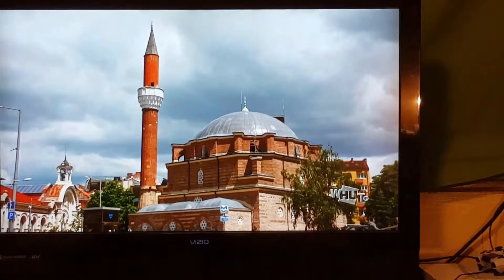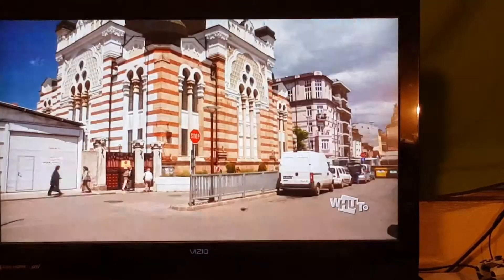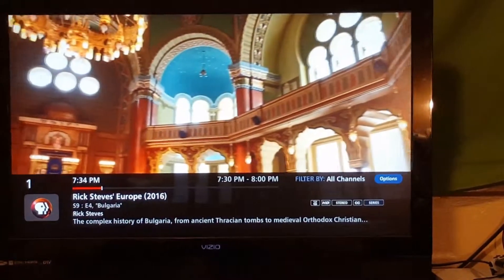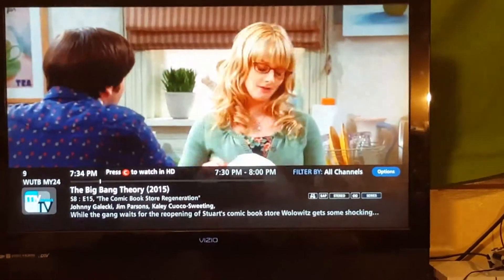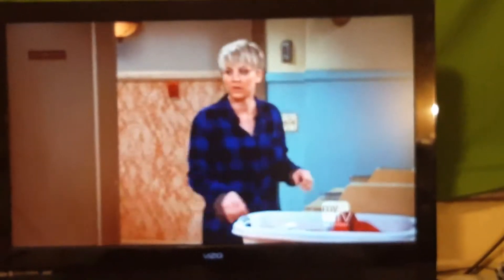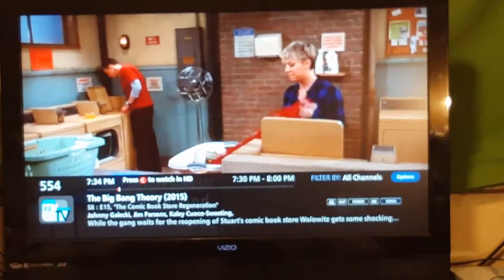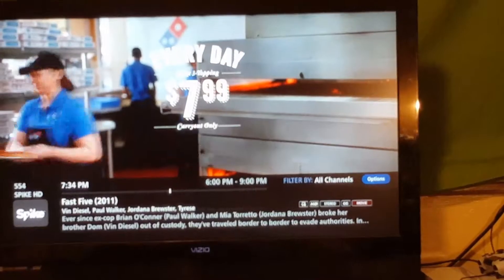Alexa, Anymote, Channel 155. Alexa, Anymote, Channel 554. It seems to be working — I just have to find a couple of triggers to get it set up, but it pretty much works.